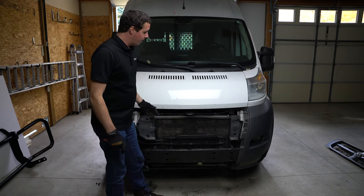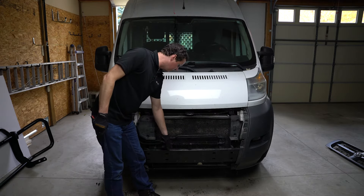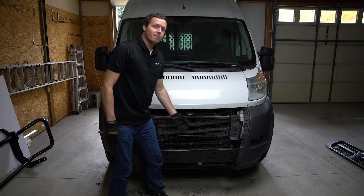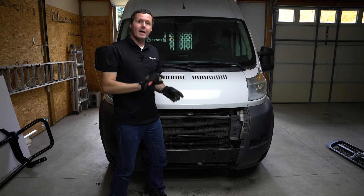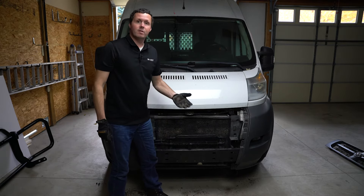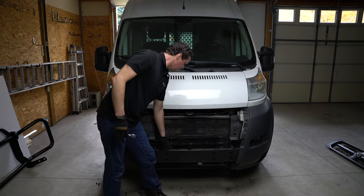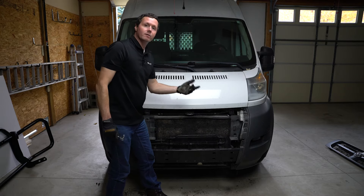Now we're going to attach the top brackets to the bumper, and we're going to reuse some holes that hold on this cooler line right here. There are two bolts that hold on this bracket here, and one that holds on a bracket over here. We're actually going to use the two outside bracket holes to attach our top brackets. Now, there is some difference from vehicle to vehicle — some do not have threaded inserts already in the bumper, so Luverne provides you a tool and some rivnuts to put in those holes and give you a nice threaded mounting location. Ours already has that — I don't know if it has to do with the 3500 model or not; this is a 2014 model year. So we're just going to loosen up these three 10mm bolts, take out the two outside bolts, put in our top brackets, and then replace those bolts with some longer bolts that Luverne gives you in the kit.